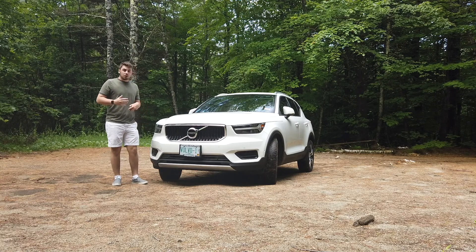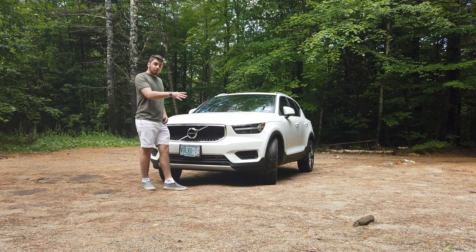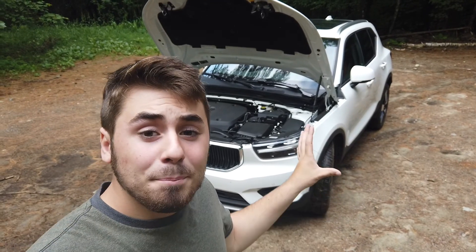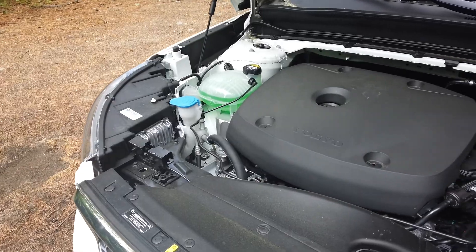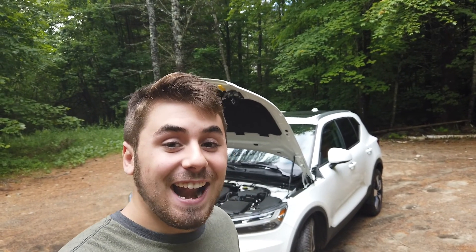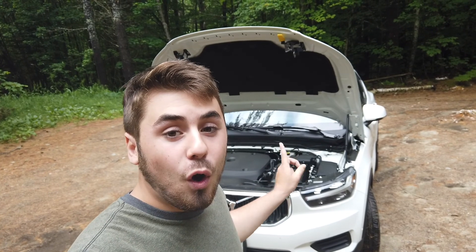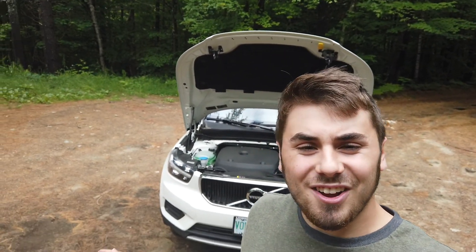It's Volvo's beautiful, aggressive body style and lines, paired with the Thor hammer beam headlights that make this vehicle stick out in today's market. Powering the XC40 are two engine options, though it's the same engine. There is a T4 variant that pumps out 184 horsepower but is only front-wheel drive. This one is equipped with the T5, which has the same 2-liter turbo 4-cylinder that pumps out 248 horsepower, paired to an 8-speed automatic with all-wheel drive.